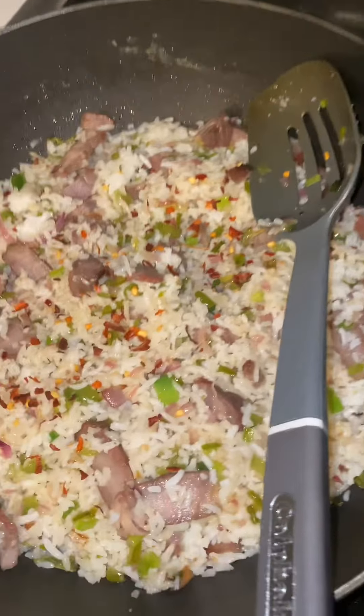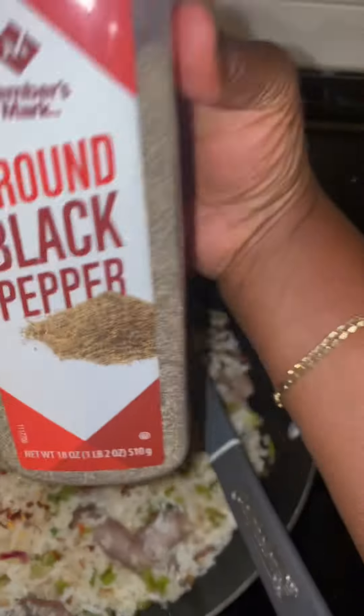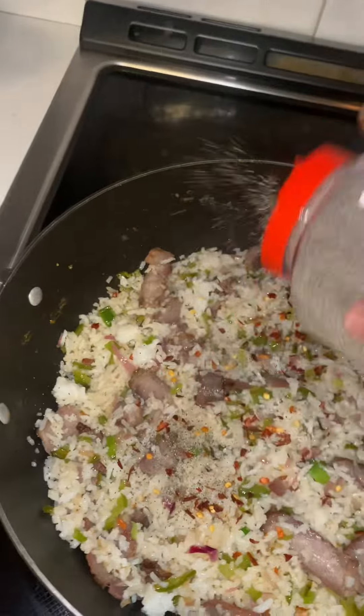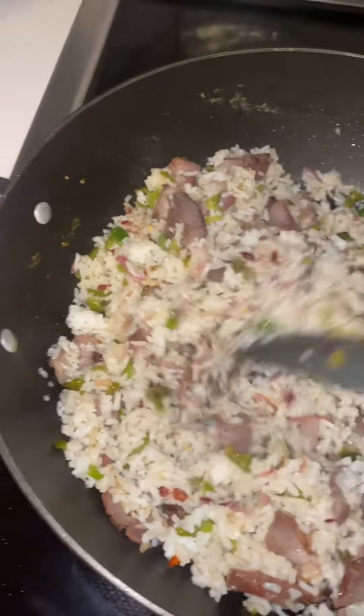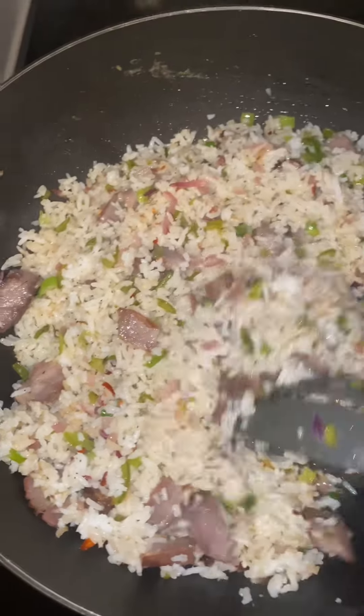Just to boost the flavor, enhance it and improve the taste. I didn't put a lot because my kids actually were going to eat from this also. And then next, I'll be adding some black pepper to it. I'm giving it more seasoning, though it doesn't really need it because the T-bone steak had a lot of seasoning — but just to give it a little bit more.